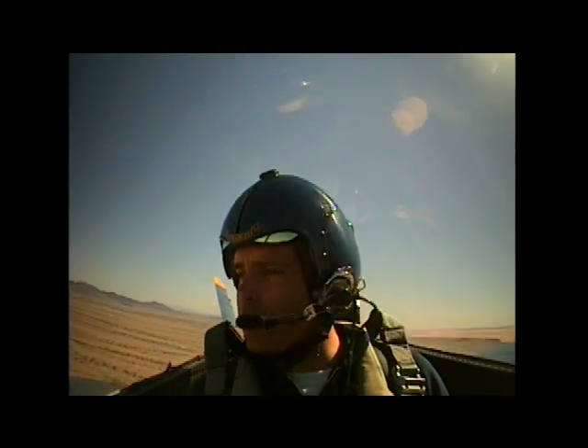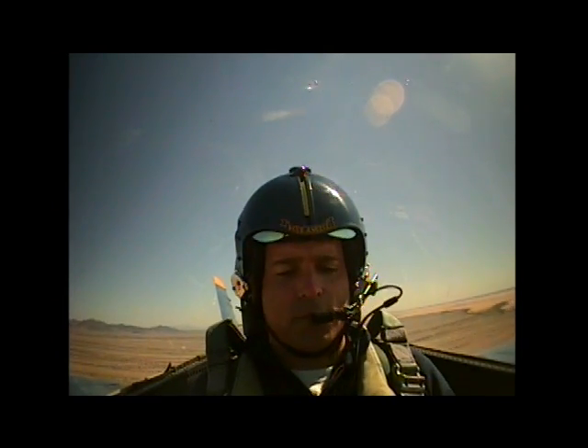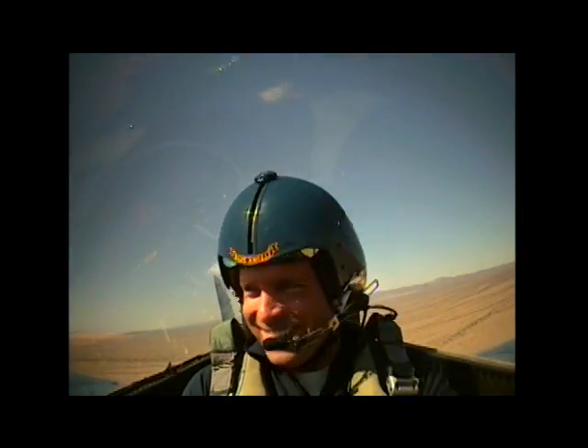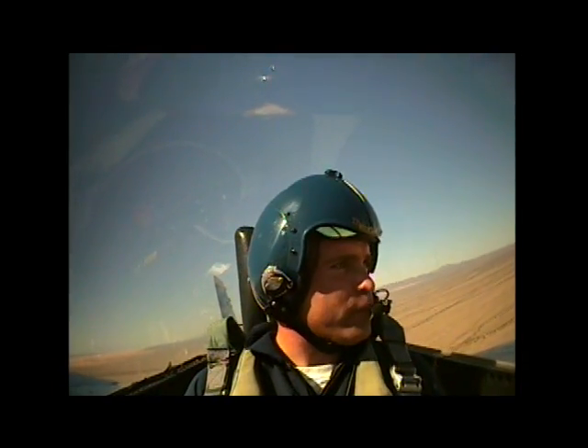Alright Craig, we're going to get our first taste of G. We're going to do a G turn to the right. You feel like you're ready? Yeah. Alright, go ahead, squeeze those legs. Take a deep breath. Ready, hit it. There you go. Good squeeze. There's five G's. Nice job. Keep the squeeze going. Good squeeze. How'd that feel? Good. Feel good? That is awesome. That was 5.2 G's. Sweet.